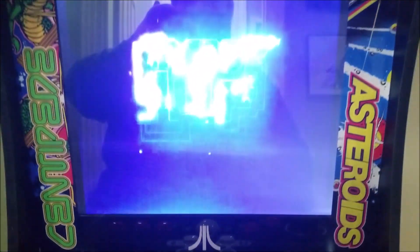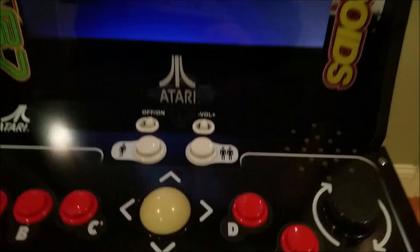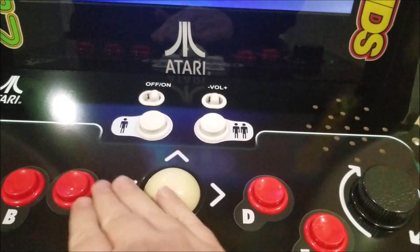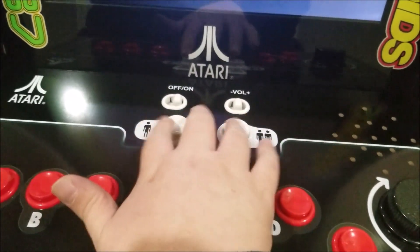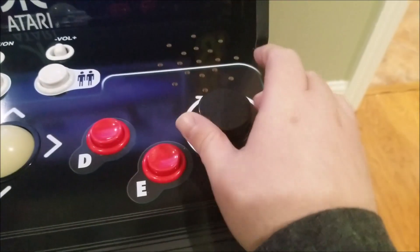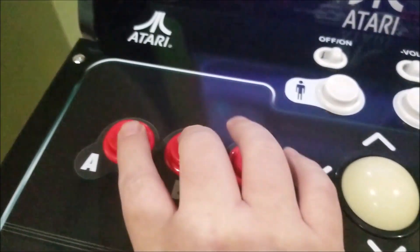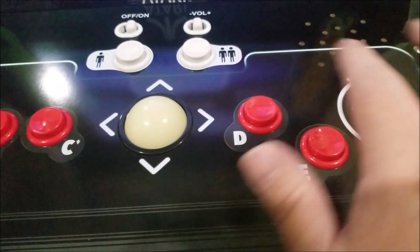Booting it up. Fairly simple control scheme here. We've got the trackball for the handful of trackball games — not so bad. One or two-player buttons, though there's not much for two-player games. I actually tweeted them and asked. For Tempest, you have your little spinner, and then you have your controllers — A, B, C, D, and E — for a variety of different games.